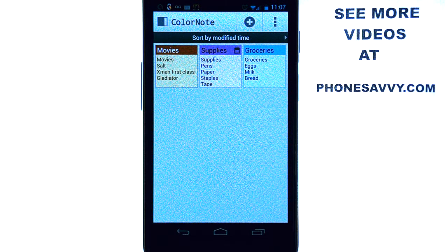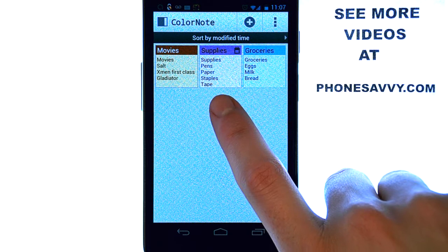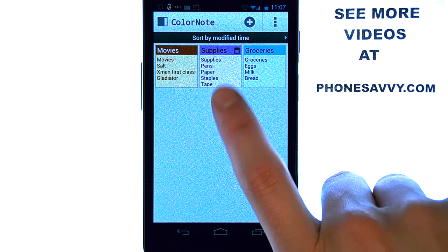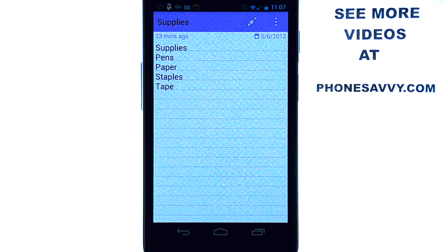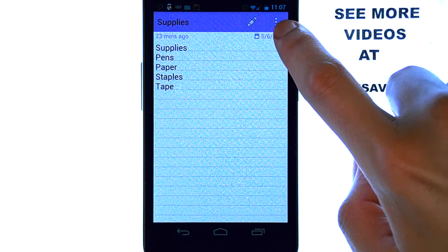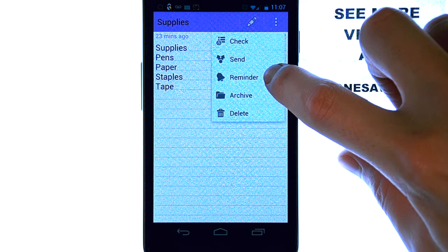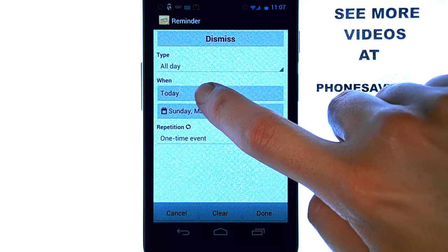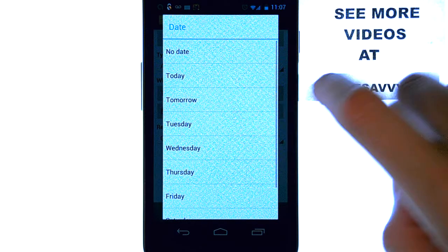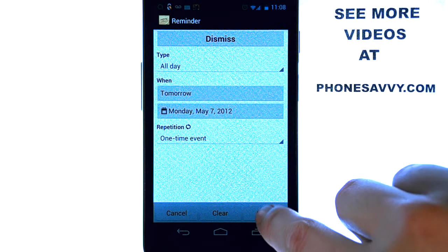Now we can set reminders for ourselves for these lists. Let's say I want to pick up these supplies after work on Monday, which would be tomorrow. Let's bring up this list and select the settings option in the top right corner. This will allow us to set a reminder. Go ahead and select the reminder option, then touch the 'when' spot. Since today is Sunday I'm going to select tomorrow, and then hit done.